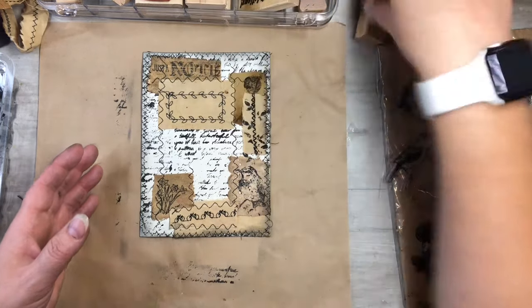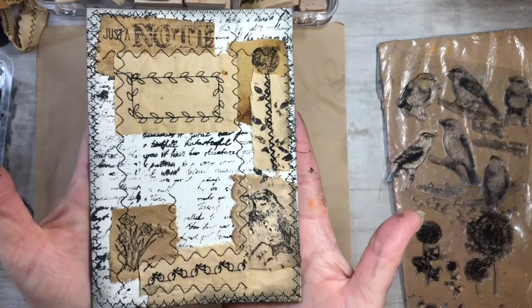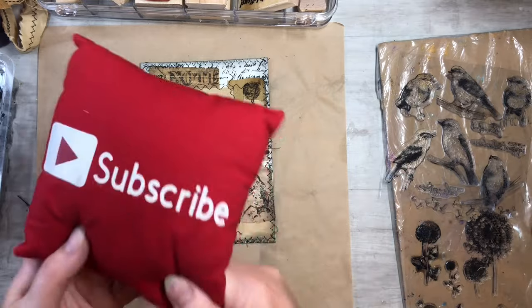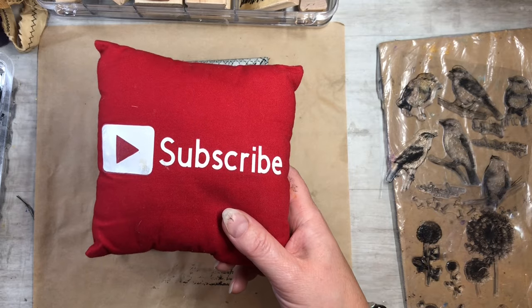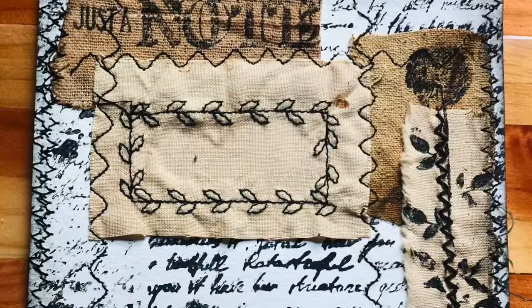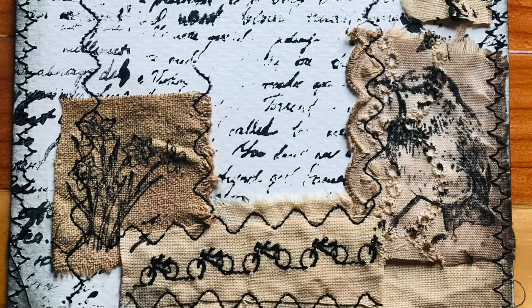I hope you guys found this informational! If you could please subscribe to my channel, hit the notification bell, and you'll see my next video when I post it. Like, comment, and share — let's grow together and keep on crafting. I'll see you next time!